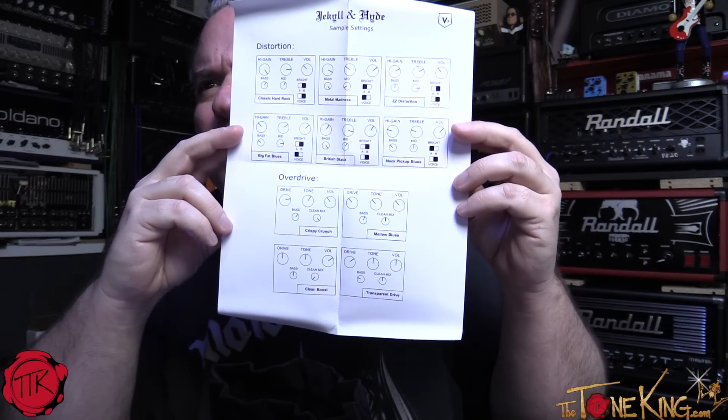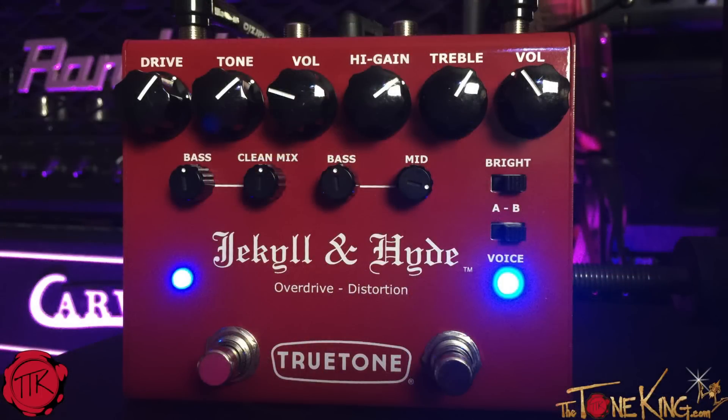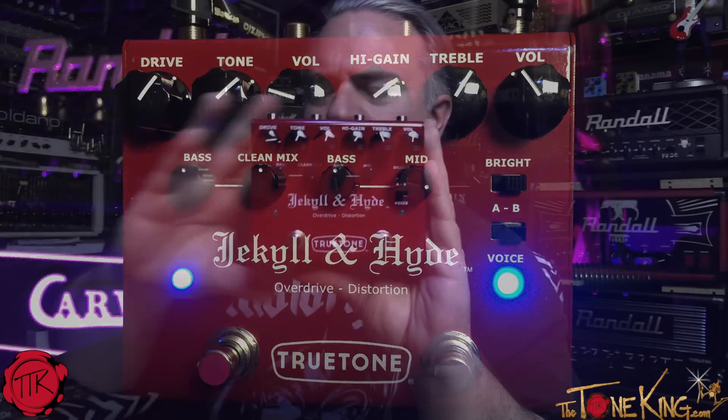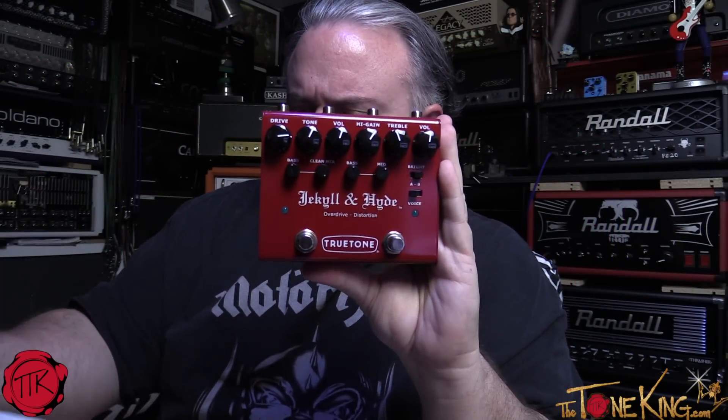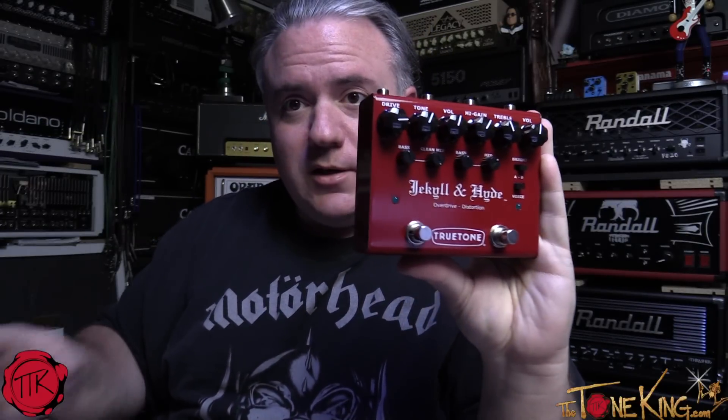Mellow blues, clean boost, transparent drive — anyway, let me tell you a little bit about this pedal. Look at that, it's a beautiful pedal. I'm going to read you a quote before I walk through the description — this is a quote from the story we did on thetoneking.com, where we actually interviewed the president of True Tone.